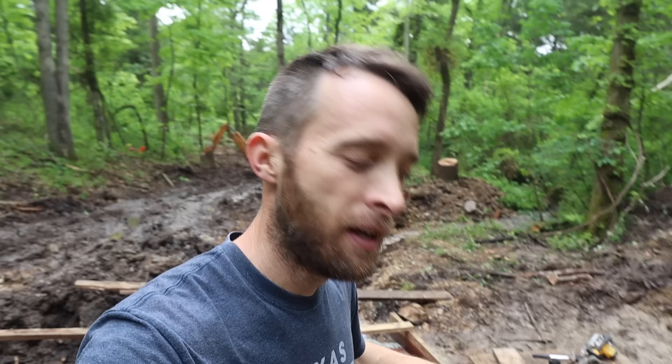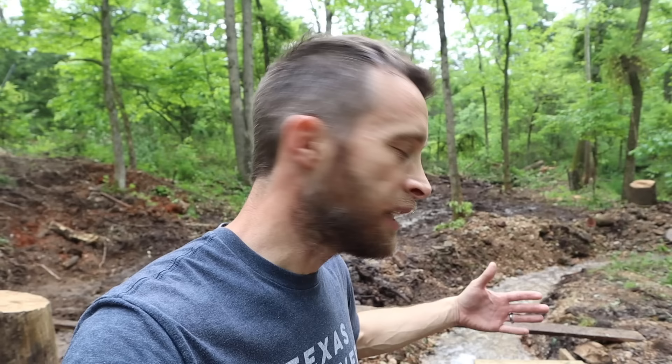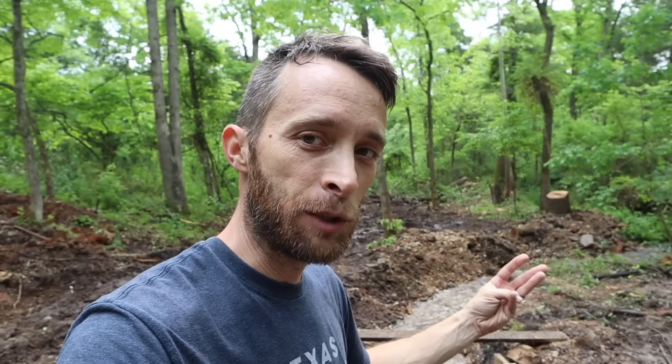A lot of people have asked how much water the spring is actually producing. I need to capture all of it to measure the flow accurately, but right now I'm still losing some water underneath through this makeshift dam. So even measuring what's falling over the flume wouldn't be accurate. Once the real dam is built, I can get a true measurement of how many gallons per minute the spring produces.